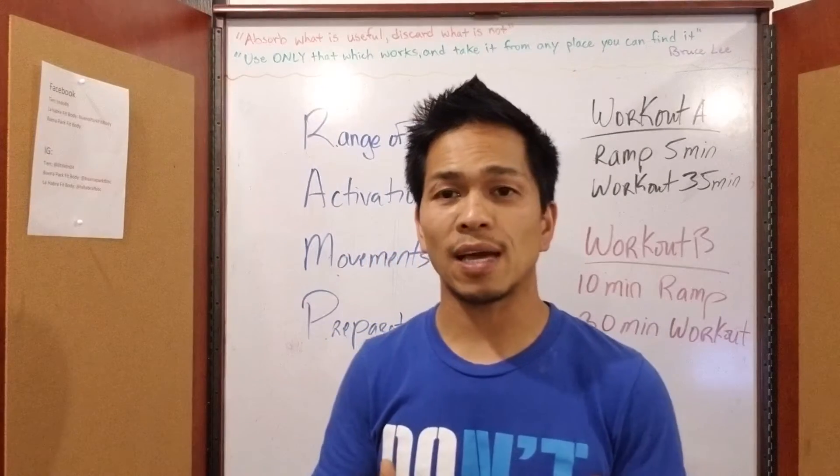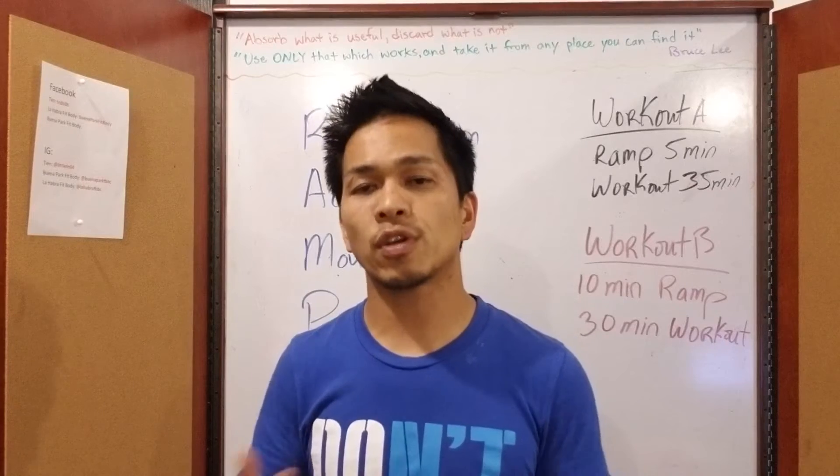The next one is Movement Preparation, meaning that we're preparing you for the specific movements we're going to do during that workout.